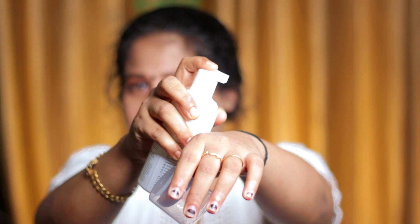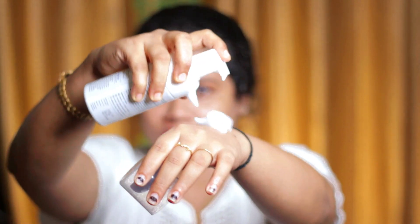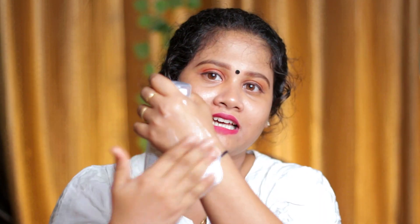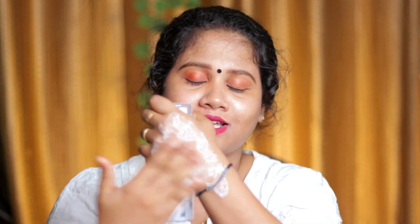Now we will see the foaming face wash. I use the foaming face wash. There is a foaming face wash — here is the texture. I am very happy with it.